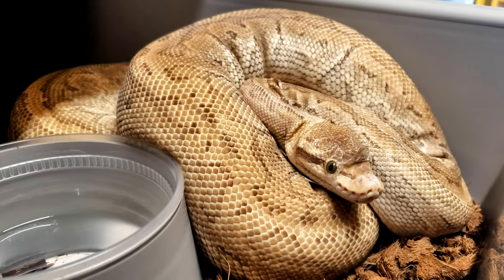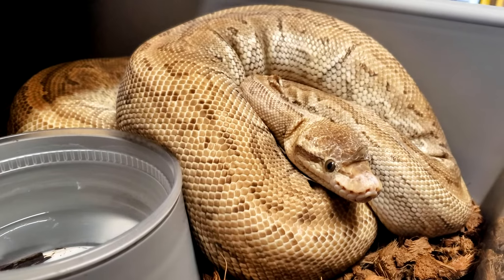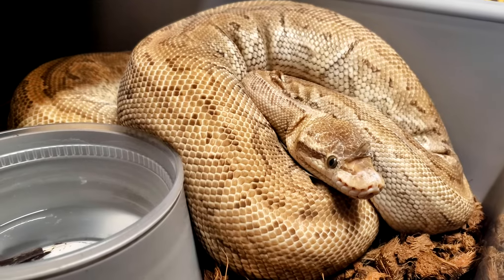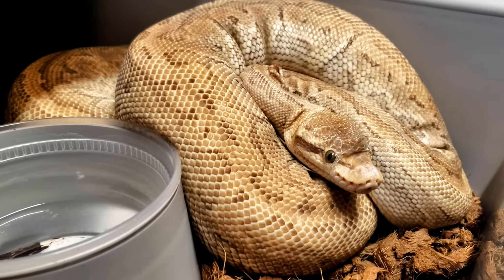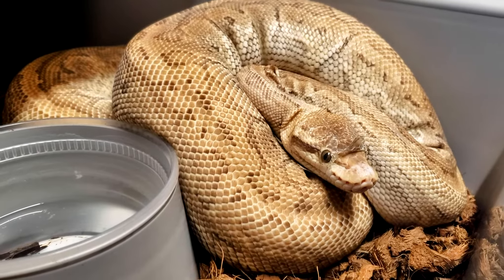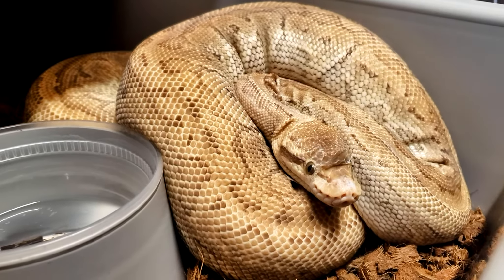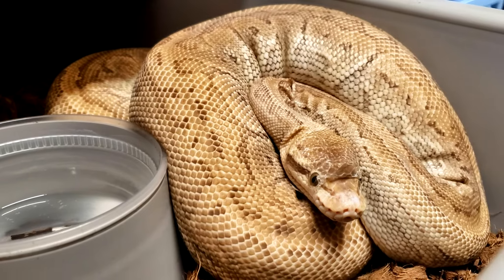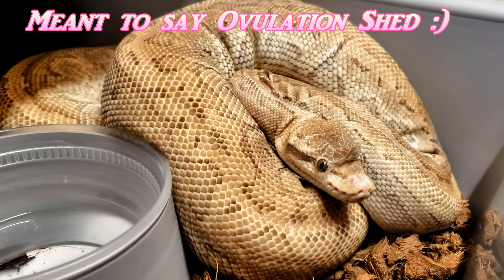I don't want to disturb this girl too much, but she was paired to the banana inchy calico. She is a pinstripe pastel mojave — or a pastel jigsaw, or a pinstripe pastavi — it really just depends on whatever you want to call them. She was paired a few months ago, about four or five months ago, and this is her pre-lay shed, which has just begun, and she is not enjoying it.